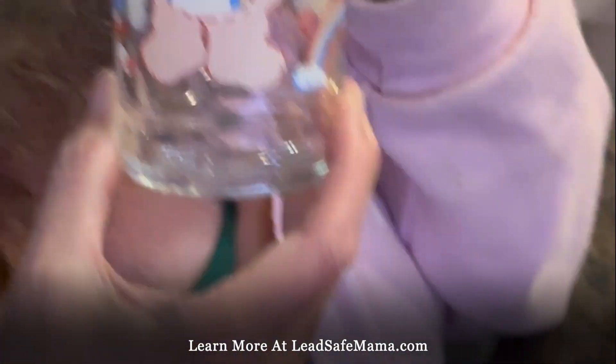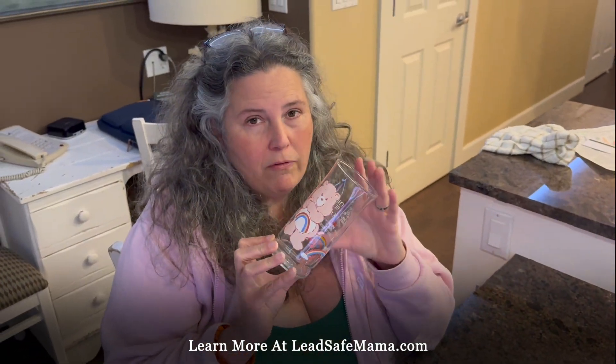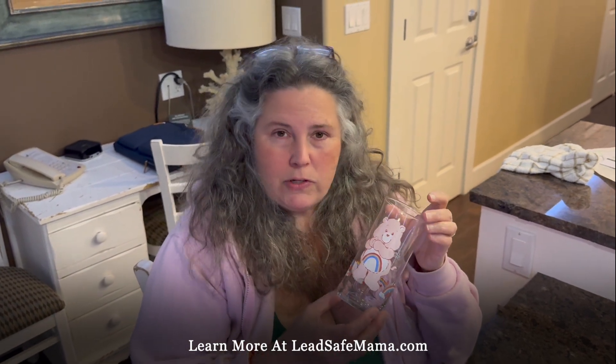Hi, this is Tamara Rubin, Lead Safe Mama, LeadSafeMama.com, and tonight we are testing things that we know are very high in lead to see whether or not they test positive with a ReactiveAgent home test kit.